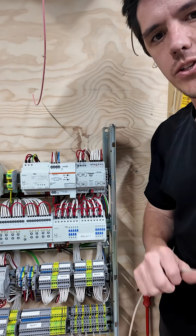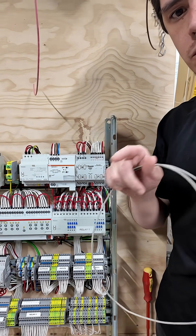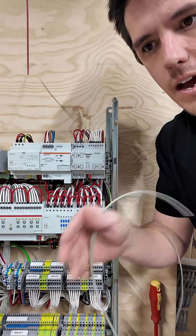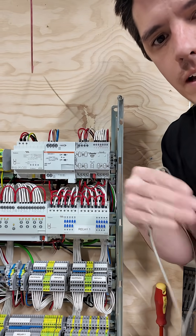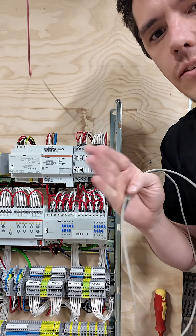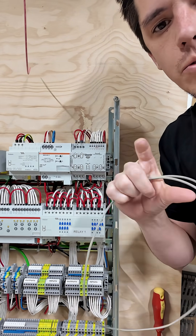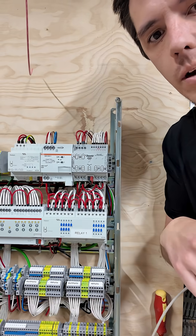The benefit of using this in a KNX situation is on the end user's app or on the touch screens, we can actually provide set point control, actual slab temperature feedback, and the on-off control — put that in schedules. In a generic lighting control system, you can't do that. You can basically have an on-off button and then the set point control is somewhere else, like usually in a little thermostat hidden in a cupboard somewhere.